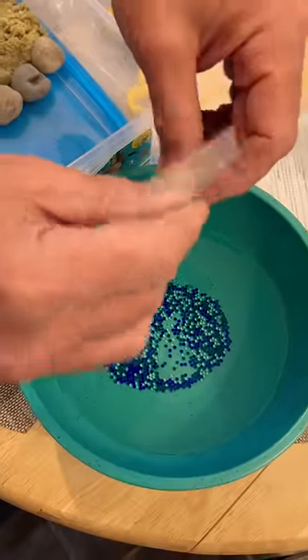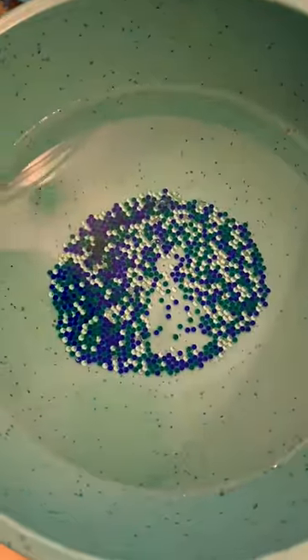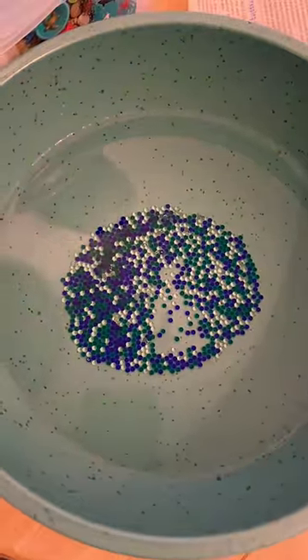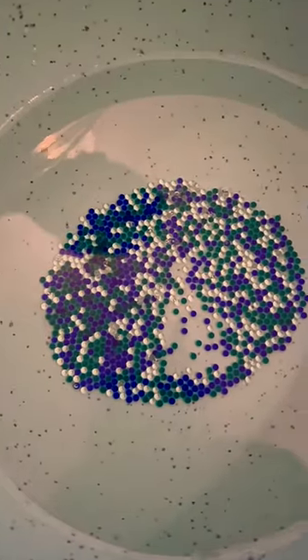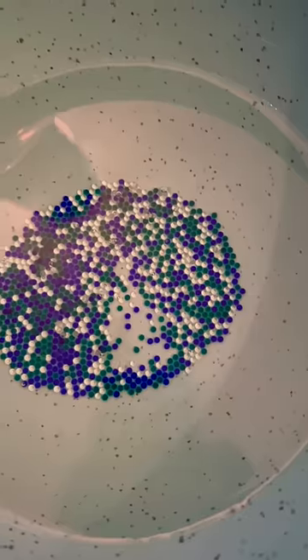Watch, they're growing. Are they growing now? Yes, they're slowly growing. Do you need to mix them up? It takes three hours. It takes three hours? Yeah.